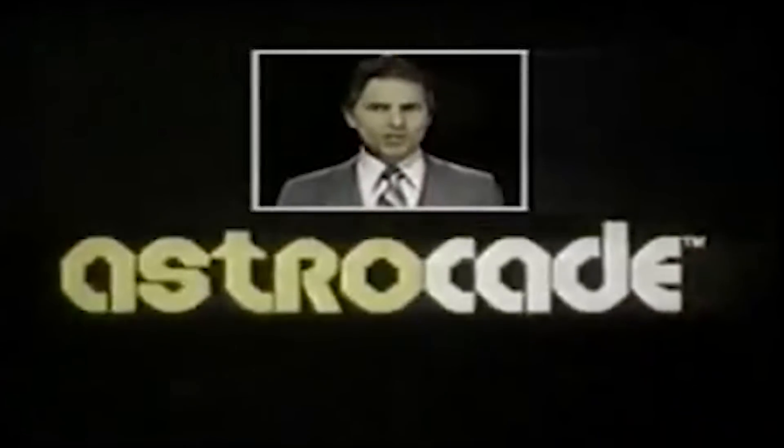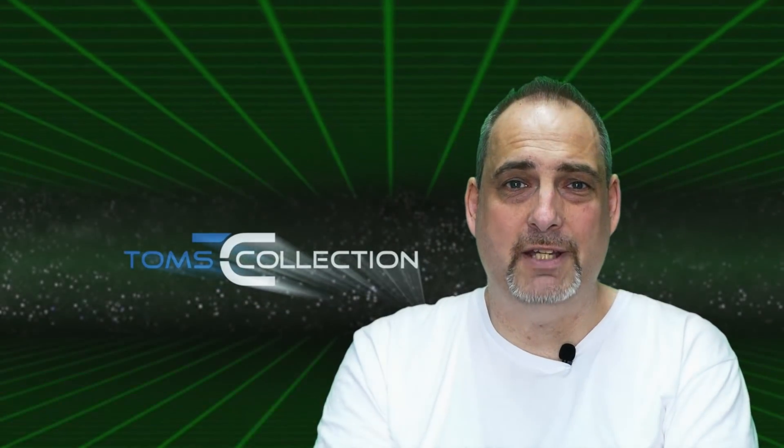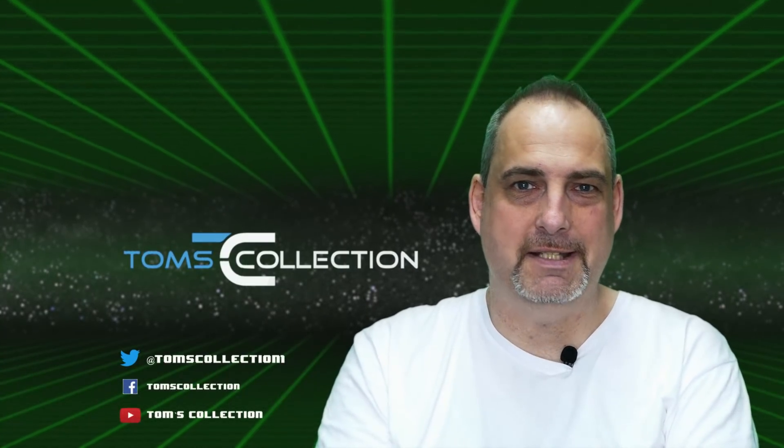Astrocade – the home entertainment sensation that's a personal computer, too. Was macht die Bally Astrocade für Sammler besonders, und warum hat es zehn Jahre gedauert, dass ich diese Konsole in meiner Sammlung habe? All das möchte ich euch in diesem Teil des 1500-Abo-Specials erklären.